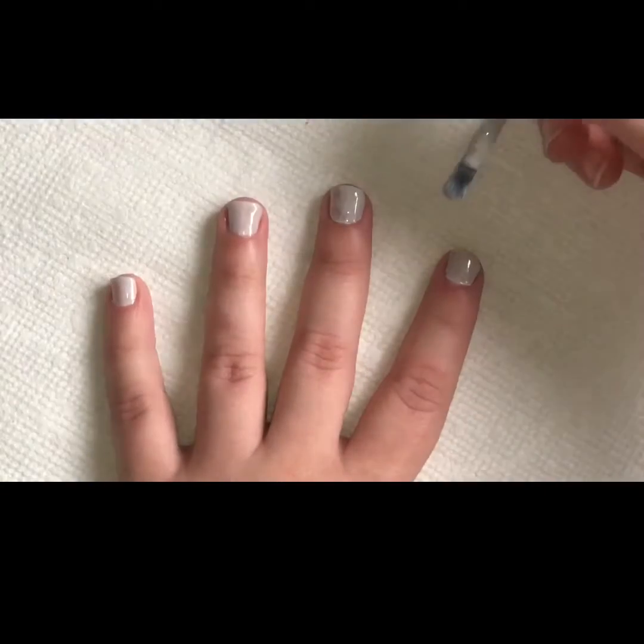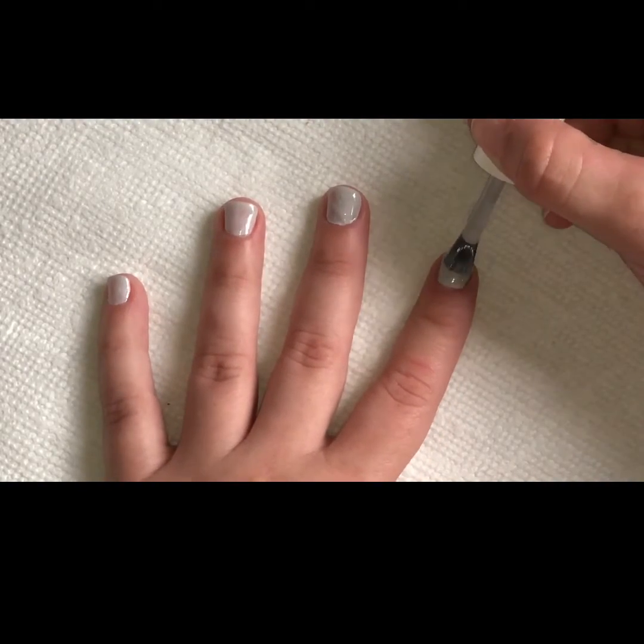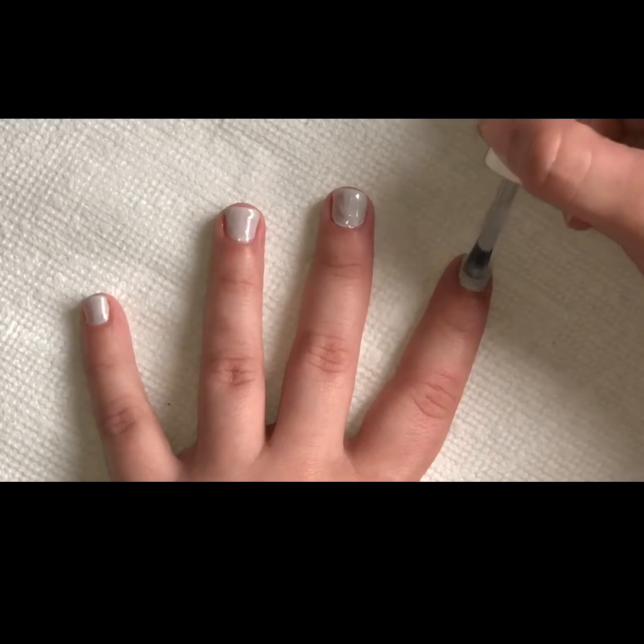I try to wait at least 15 seconds before my next layer, and then again a nice, even, thin coat.